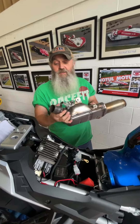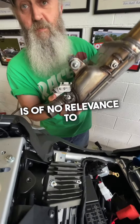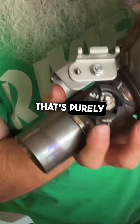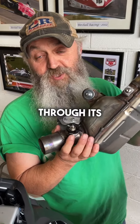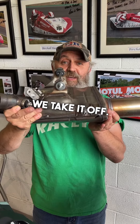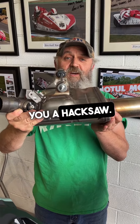The valve is of no relevance to power, to mid-range, to bottom end. That's purely there to get this bike through its noise emissions test. If that unbolts off your bike, we take it off. If it's welded on, we can't send you an exhaust.